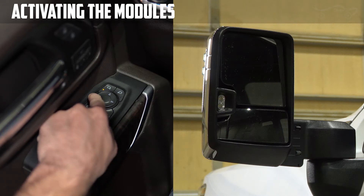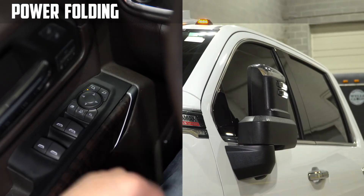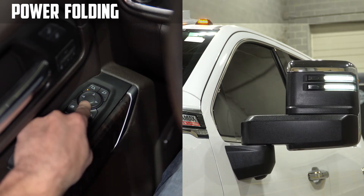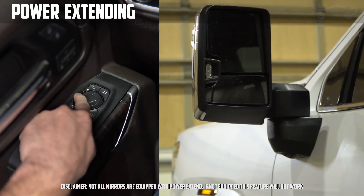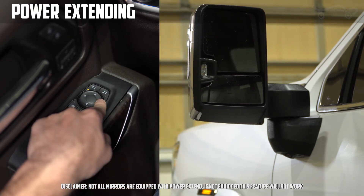While the modules are activated, the mirror glass will not adjust. Once the modules are activated, you may PowerFold and PowerXtend the mirrors. Tap the up arrow to fold the mirror out, or tap the down arrow to fold the mirror in. If your mirrors are equipped with PowerXtend, press and hold the left arrow to extend the mirror, or press and hold the right arrow to retract the mirror.